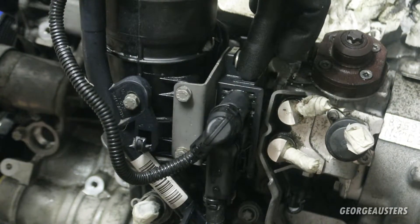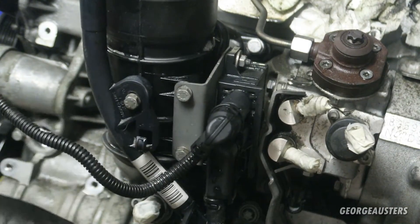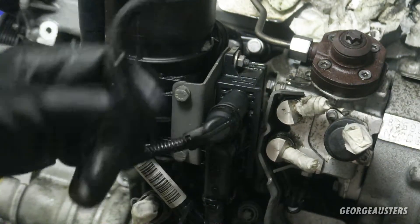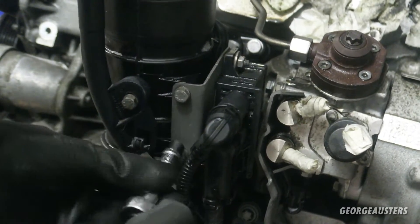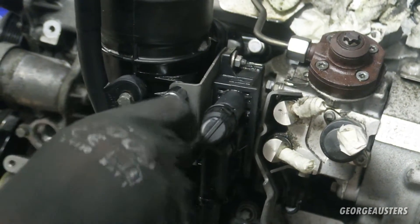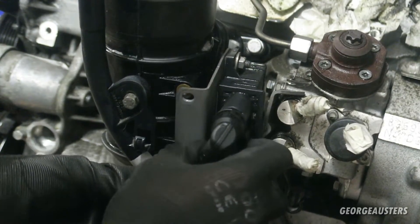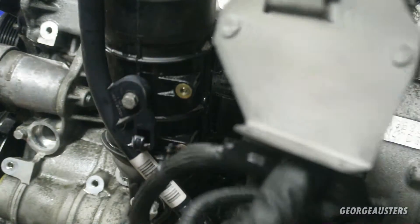First thing I'm going to do is remove the glow plug module. It's just two 10 millimeter bolts holding this complete bracket on, and that comes with the wiring loom and the power cable as well. I'm not going to bother disconnecting them all now, just take these two 10 mils out - and there we go, the whole thing comes out.